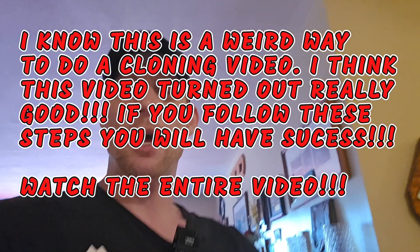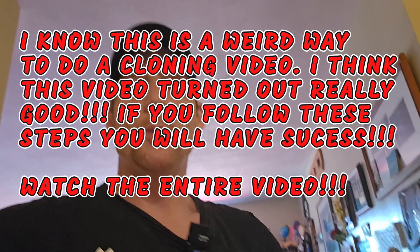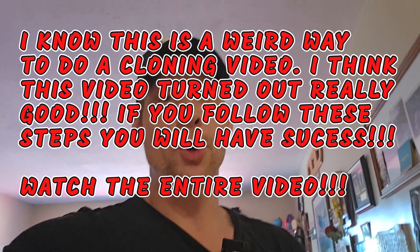Welcome back, my fine folks of YouTube. So, this is going to be how to clone — quick time, right? Now, I'm going to do it a little bit different. You might laugh, you might get a kick out of this, it might annoy you. But I'm going to do it this way to try to get this video pushed out.